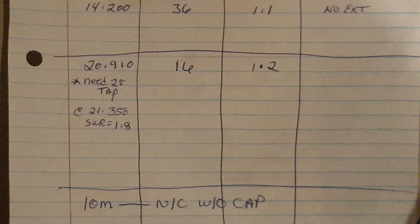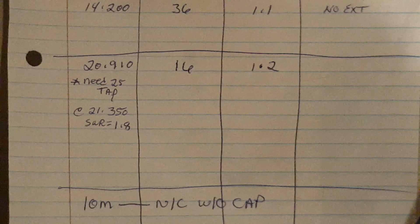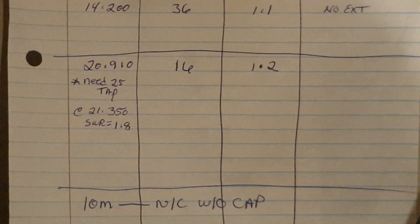For 15 meters I got a great match using the 16:1 tap, but the resonant frequency is just under the 15 meter band. That's okay — it was broadband enough to operate up into the phone portion. I wish I had wound the UNUN with a 25:1 tap, something between the 16:1 and 36:1 — it would have brought the resonant frequency up a bit higher.